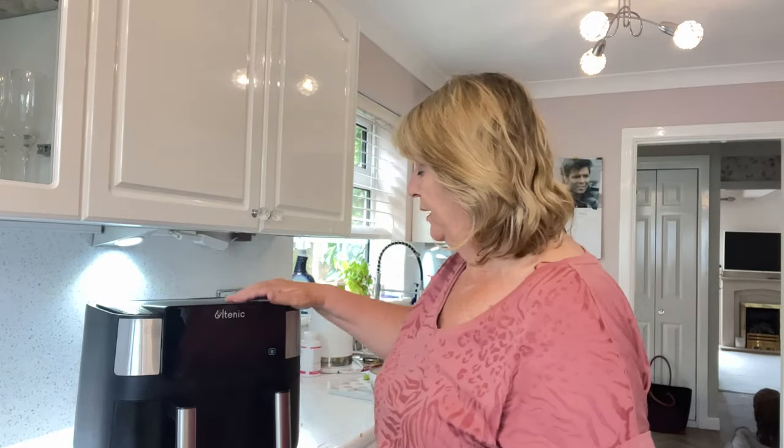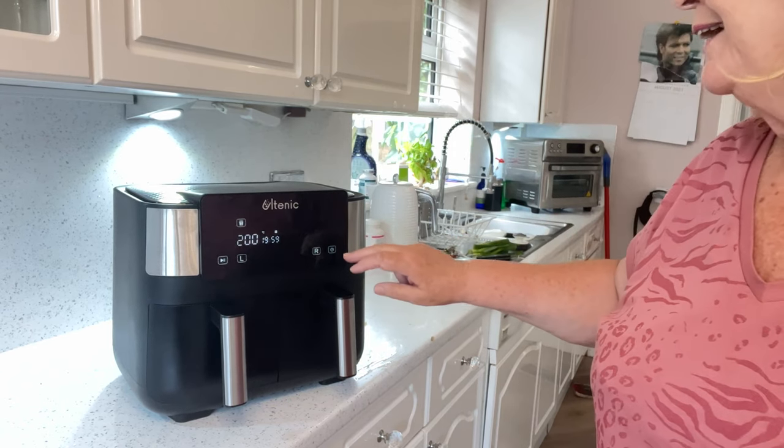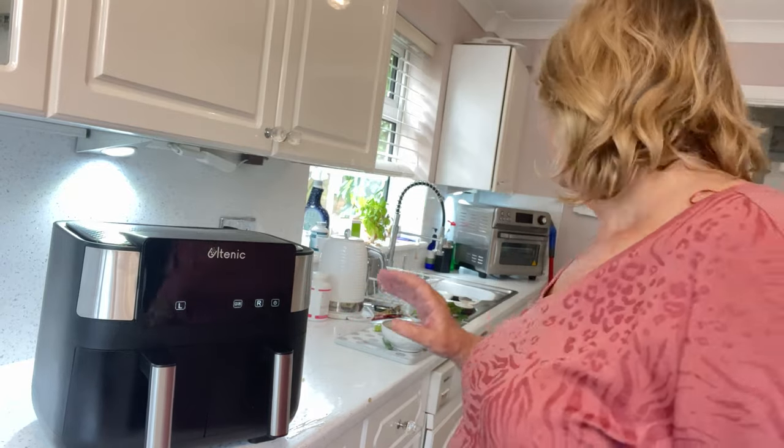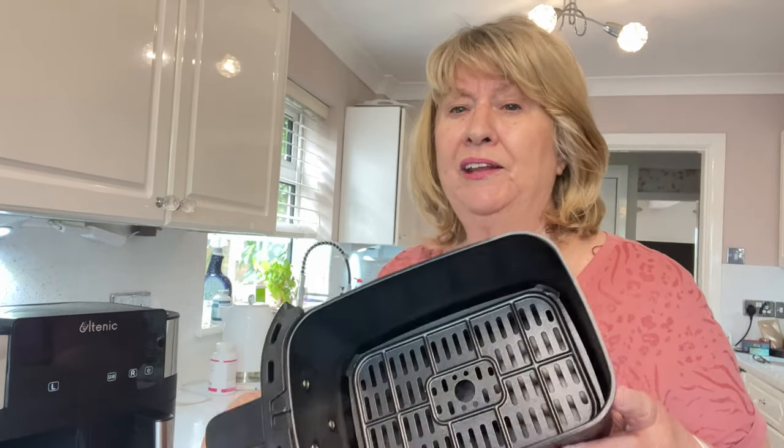So I can throw that box away now. This is the air fryer — just let me show you. Switch it on. It's got a left drawer and a right drawer. If you want to sync them, I'll show you later in the video when I cook in both baskets. These are the drawers, both a nice size. They've both got a plate in like that so you can grill in them and things like that — it keeps it oil free.